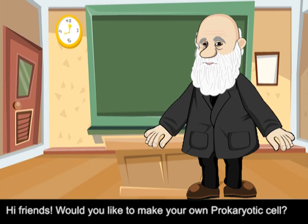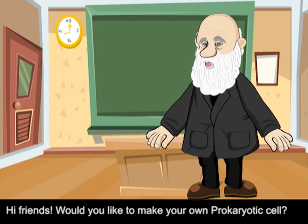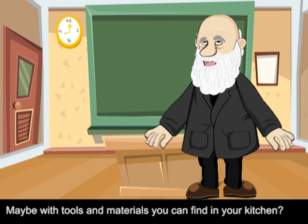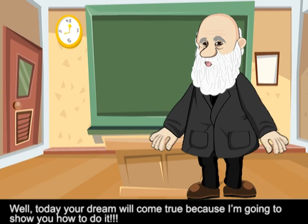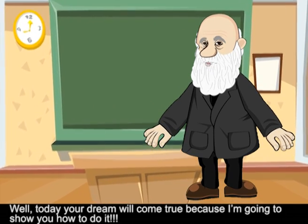Hi friends! Would you like to make your own prokaryotic cell, maybe with tools and materials you can find in your kitchen? Well, today your dream will come true because I am going to show you how to do it.